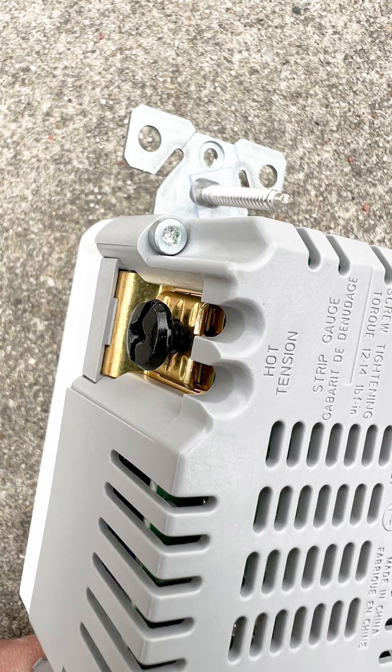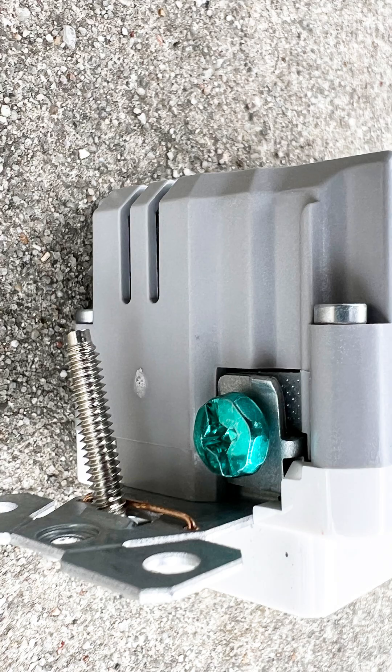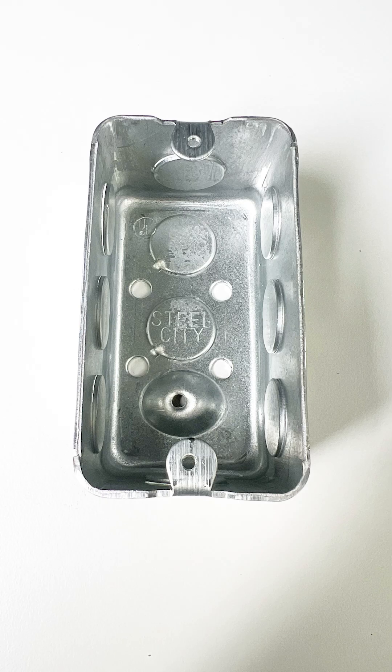The black wire, which is the hot wire, connects to the black screw. The white wire, which is the neutral, connects to the silver screw. And the ground wire connects to the green screw. Now, if you have a metal box, it will also need to be bonded to that ground wire.